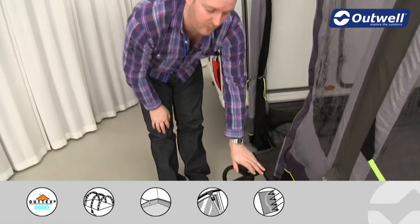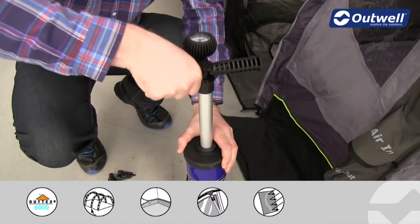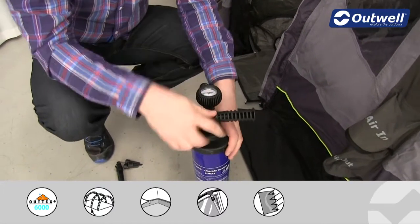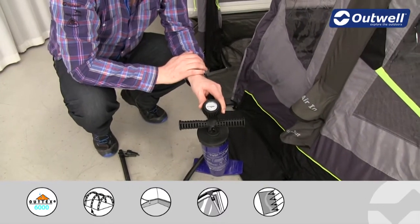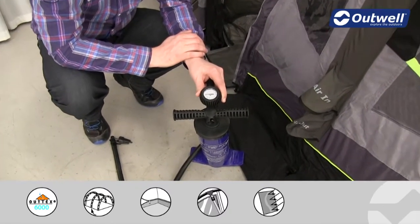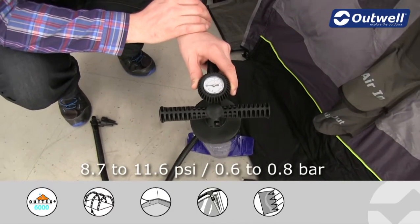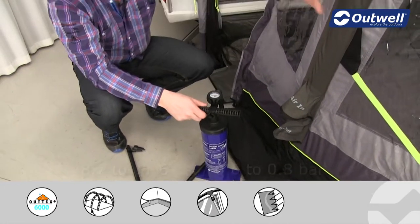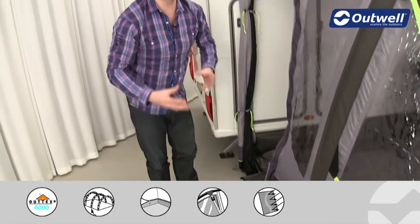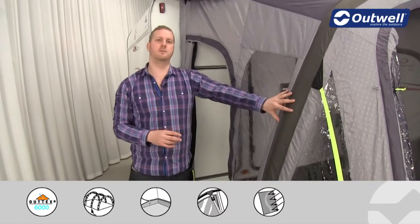We do supply the pump with the awning — it's a double-action hand pump, so every time you pull up and push down you will actually be inflating the beam. You can keep an eye on the pressure because we have a pressure gauge on top. We would recommend inflating this between 8.7 and 11.6 psi, which represents 0.6 to 0.8 bar. There is actually a lot of pressure going into this beam — the higher the pressure, the more solid and stable that beam is going to be.